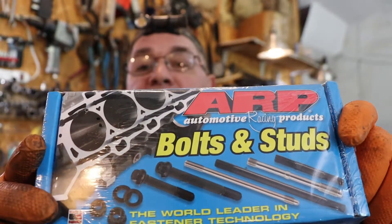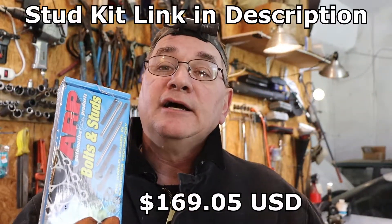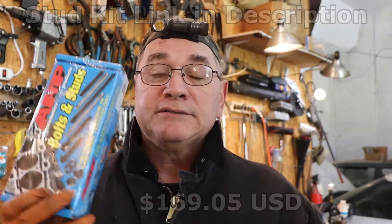I wanted to make a short video on how to install an ARP stud kit. The reason I do stud kits is because I think the stock head bolts are inadequate — ARP stud bolts are just the way to go. I will not put a cylinder head on one of these cars without it. Here's the stud kit we use for the Volkswagen 1.9 liter diesels; the part number is 204-4706. They are not cheap — I think I spent $170 for this set.